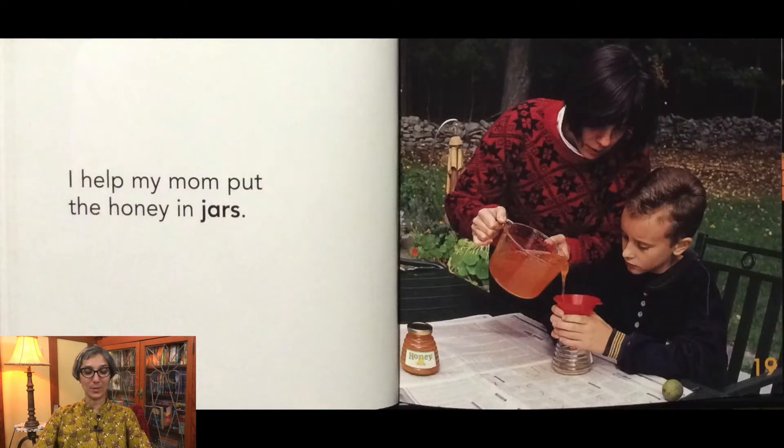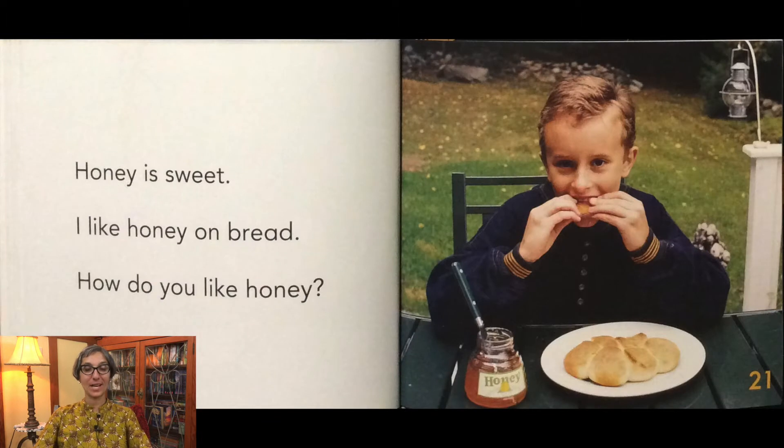I help my mom put the honey in jars. Honey is sweet. I like honey on bread. How do you like honey?